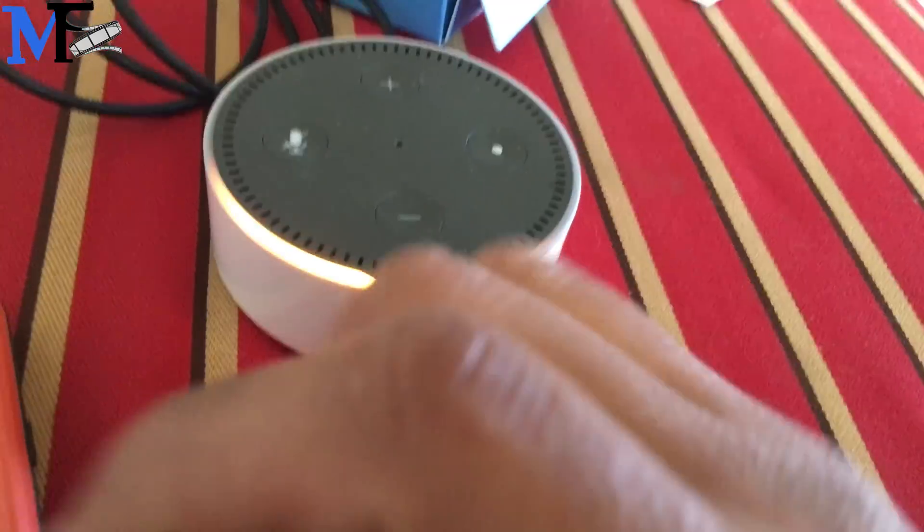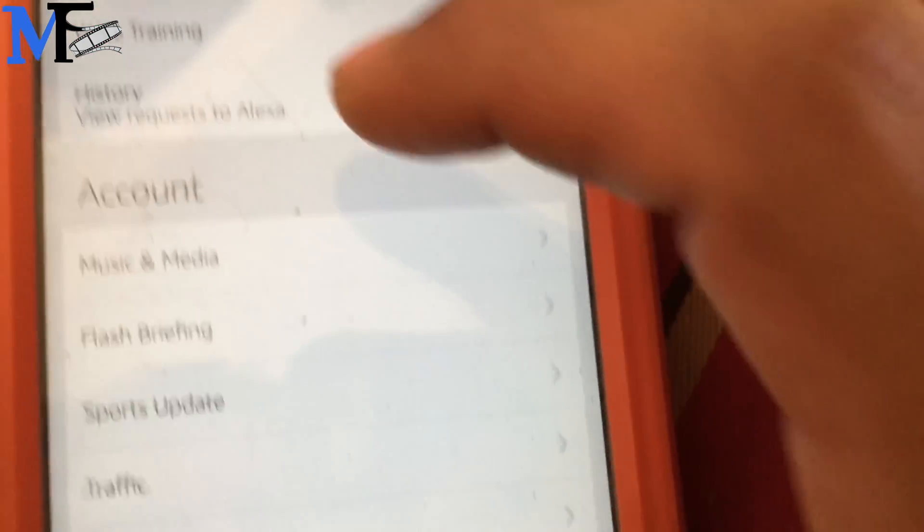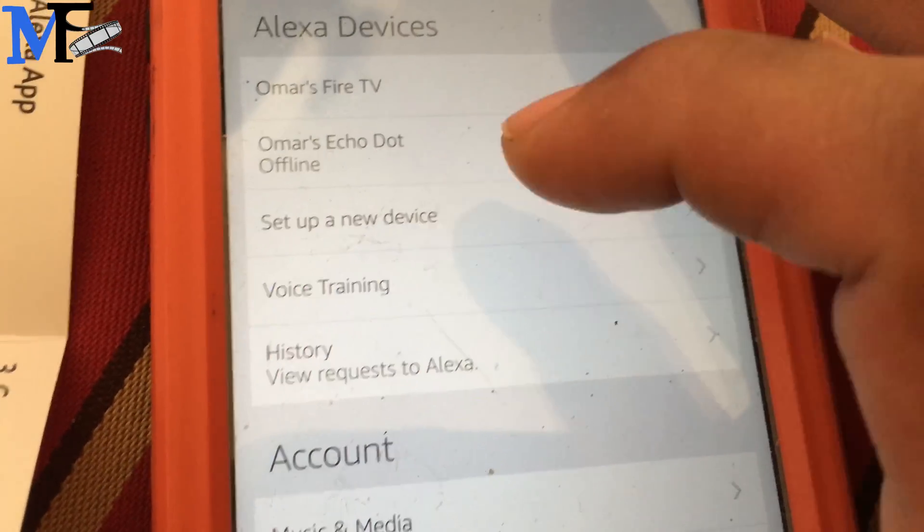Hello, your Amazon Echo Dot is ready for setup. Just follow the instructions in your Alexa app. It says customize my Alexa. Let's go to setup new device.